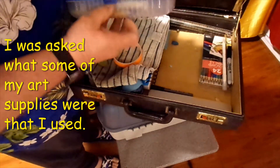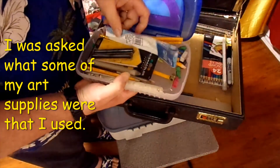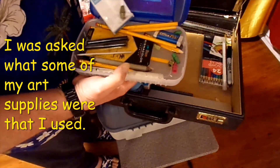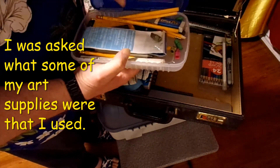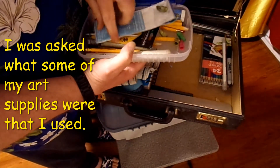Inside here I've got more pencils and shaders, and I even got some charcoal — a couple Prismacolor charcoal sticks. More erasers and stuff. The charcoal sticks I got over at Michael's as well.